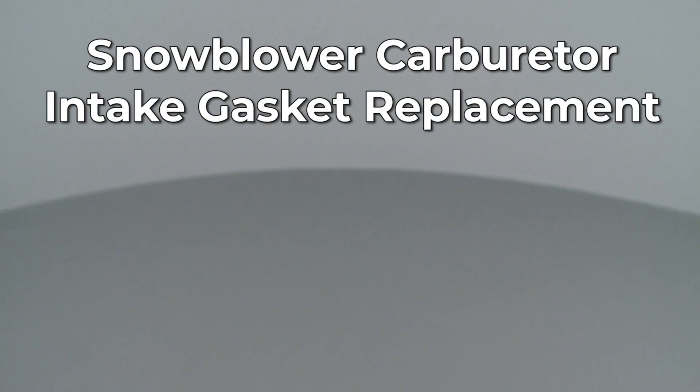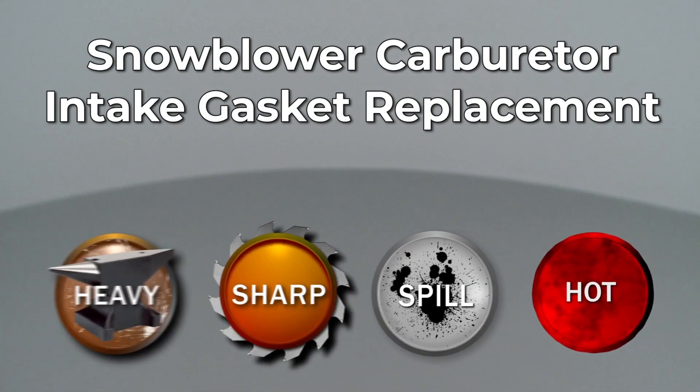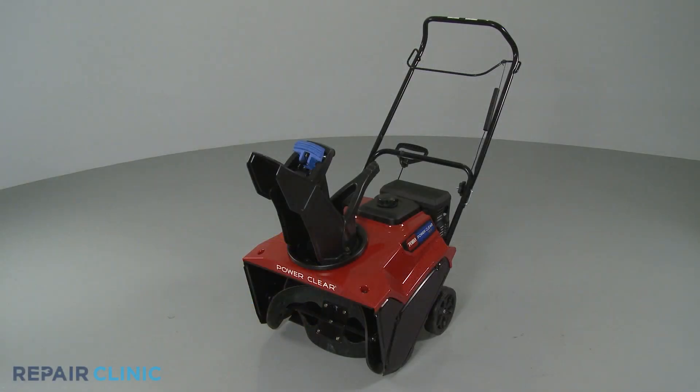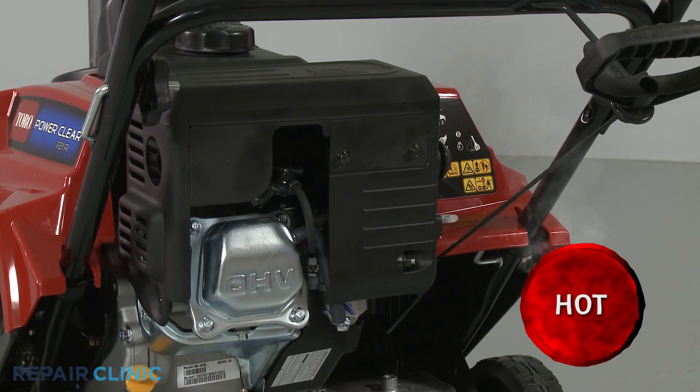Since Repair Clinic encourages you to perform this repair safely, a warning icon will appear when you should use caution. Before you replace the carburetor intake gasket in your snowblower, make sure the engine has cooled.